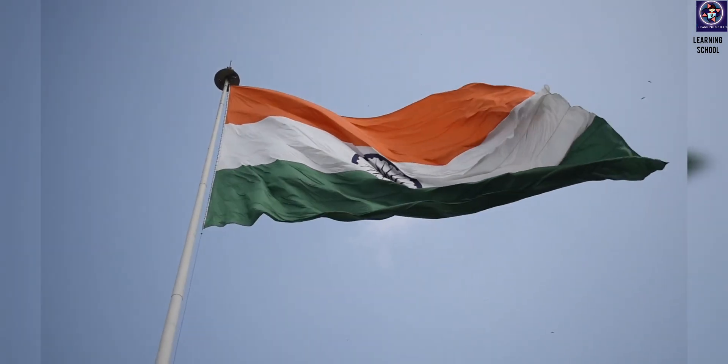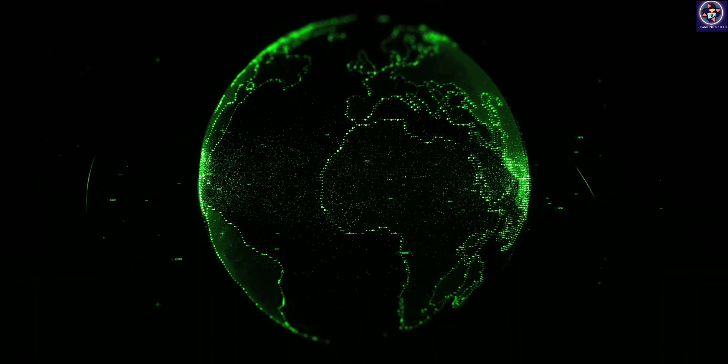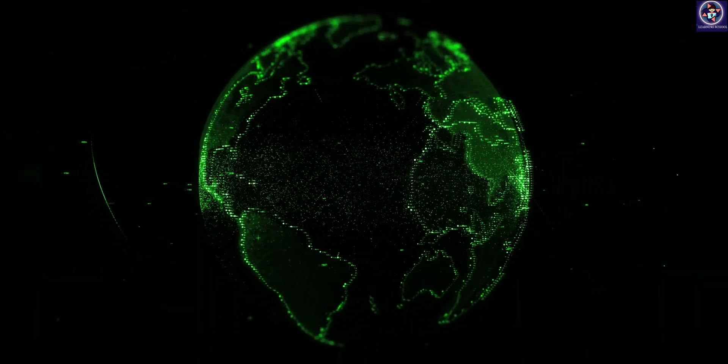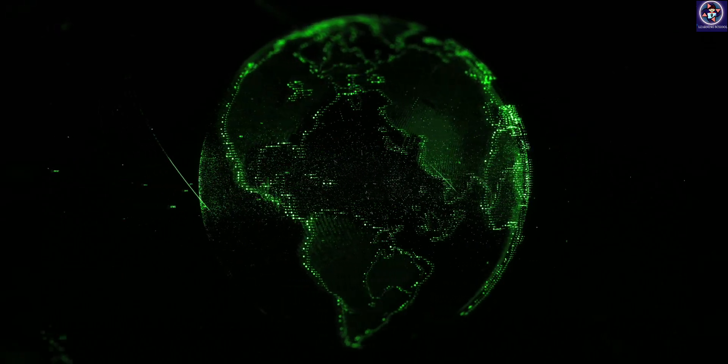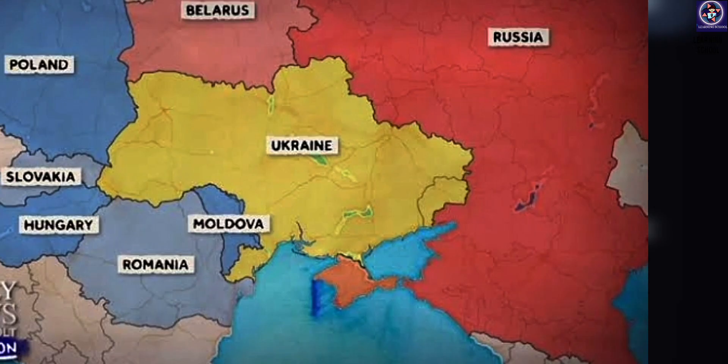Why does the world want this kind of drone? If we look at the current war scenario — from Ukraine to Russia — drones are having a significant role, as they are very cheap and have no human casualties.